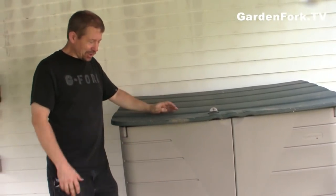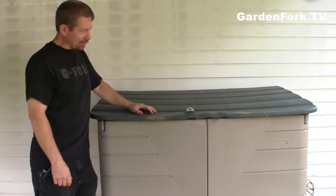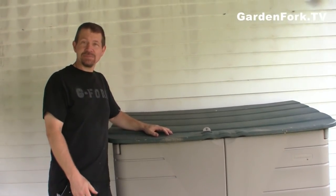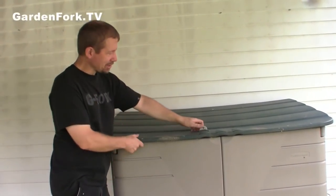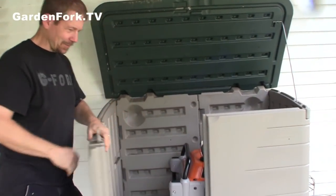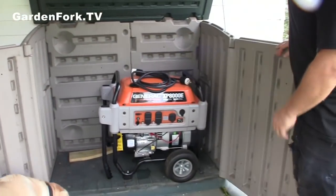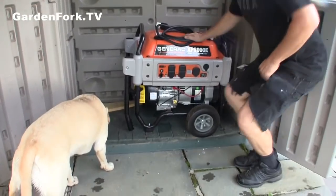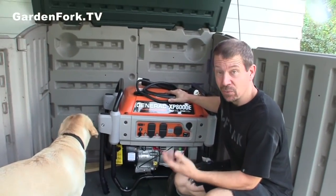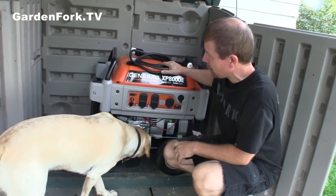This is another way you can store your generator outdoors. This is at a neighbor's house — he got one of these big plastic outdoor storage container units. You open this up and there's a nice generator inside. We keep ours in our basement and roll it out, but this one he's got on a nice enclosed porch. He's got his cord, so he pulls it out — you don't run it in here — pull it out, fire it up, and plug it in.